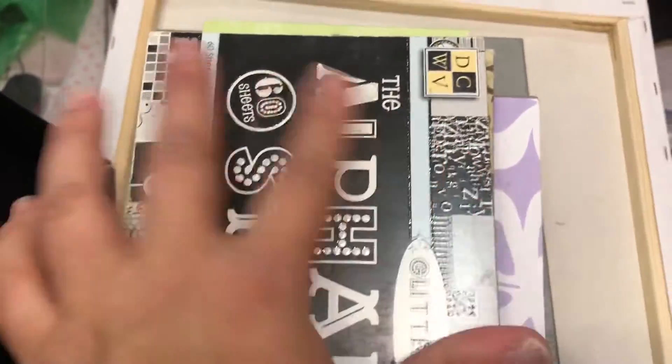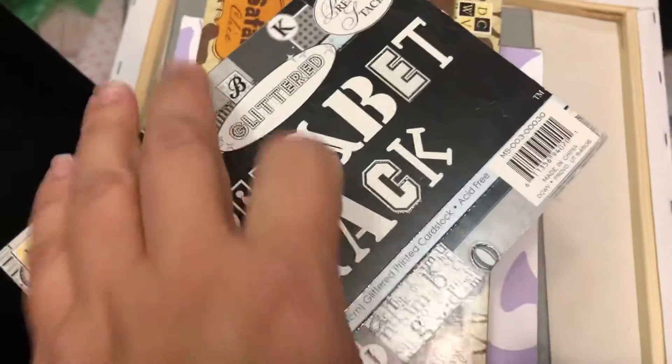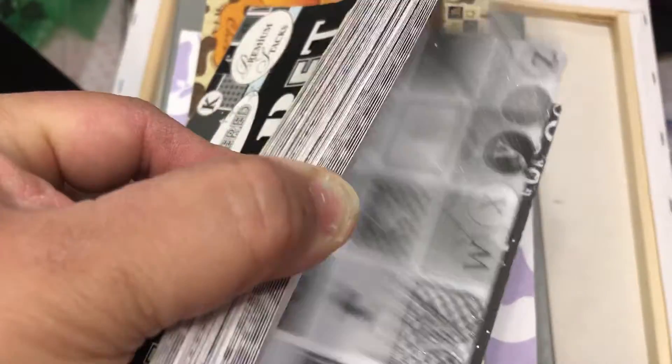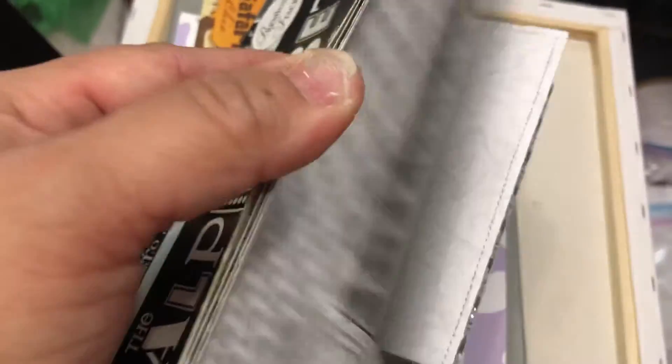This is a small paper pad D-stache. This is a DCWV alphabet stack and it has glittery paper. Almost all the papers have sparkle to them. This will be great for a school project.